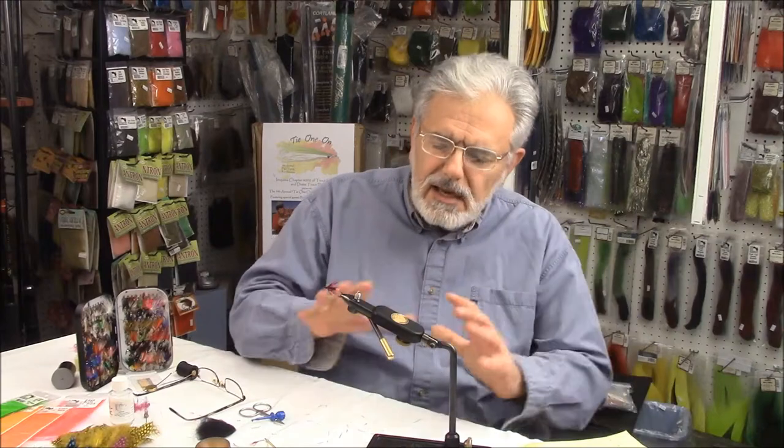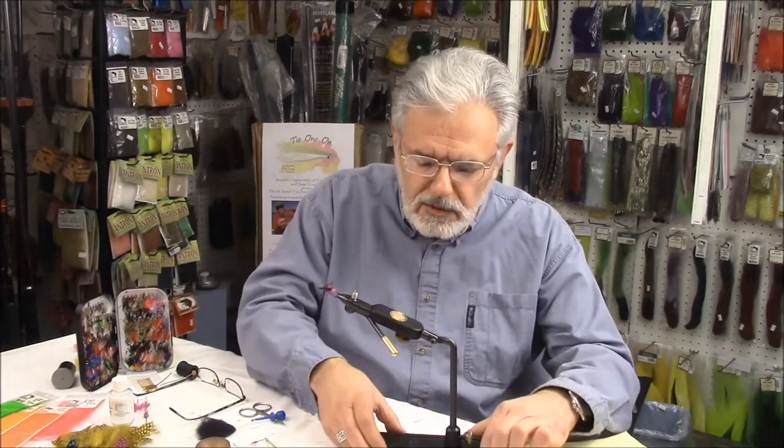You probably saw this pattern appear in Lake Ontario Outdoors magazine. I want to take this opportunity to thank Troy and all the folks at Lake Ontario Outdoors magazine for giving me the opportunity to share some of these fly patterns. I've been fly fishing a long time. But let's start tying — I'm excited to get going on it.